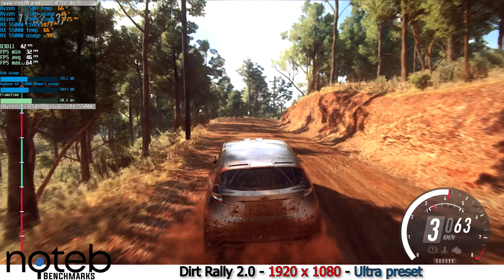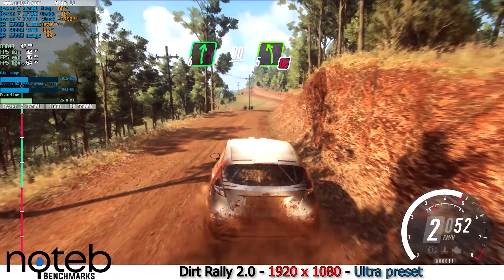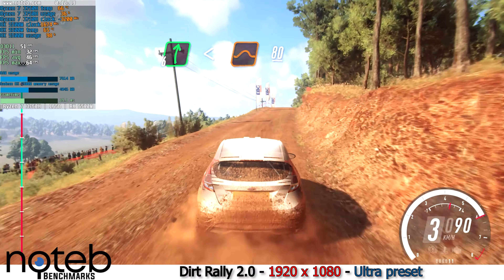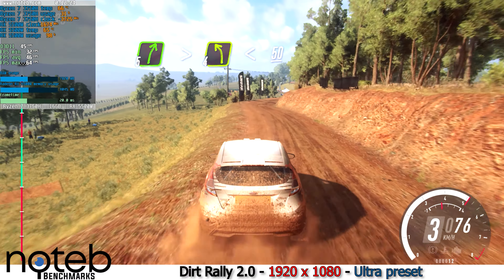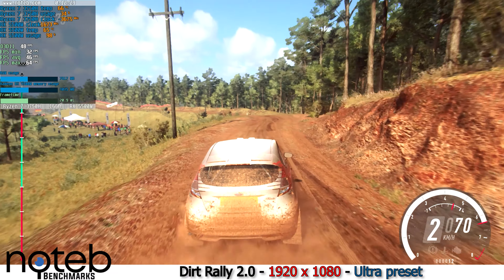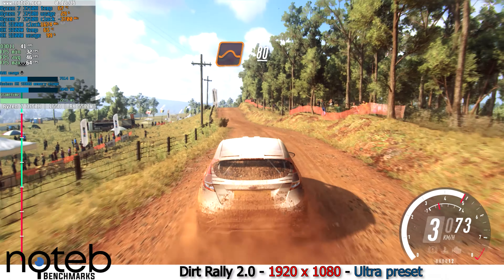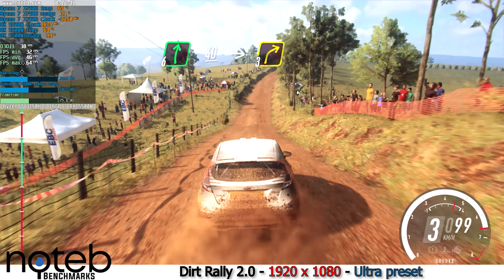Opens, to flat right over a crest, 30. Five left don't cut. Into six right. Opens flat middle of a jump, to keep left over 80. Five right tightens, into four left long, opens 50. Flat middle of a big jump. 80. Six right, slow 40. Keep middle of a crest, into three right tightens.